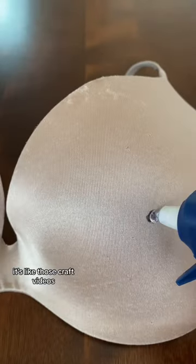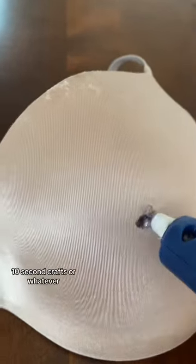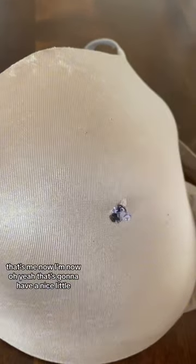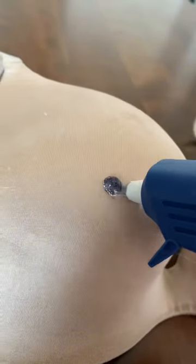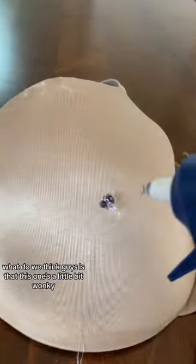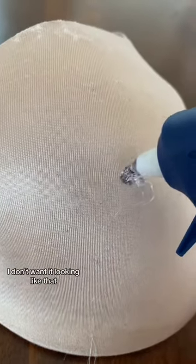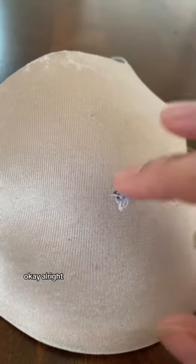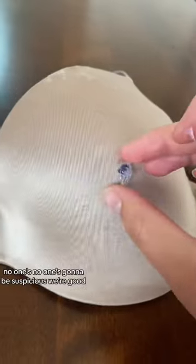This is like those craft videos — One Second Crafts or whatever. That's me now. Here we go! What do we think, guys? That one's a little bit wonky, I don't want it looking like that. Okay wait — this one's good. Alright, no one's gonna be suspicious, we're good.